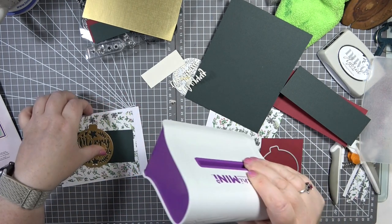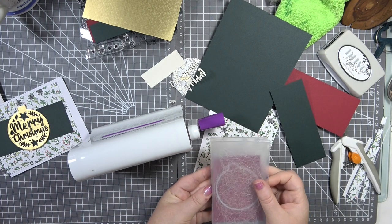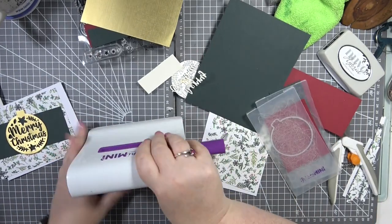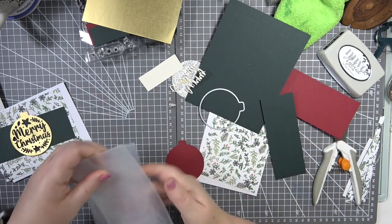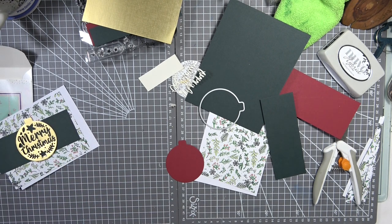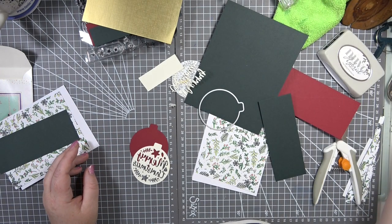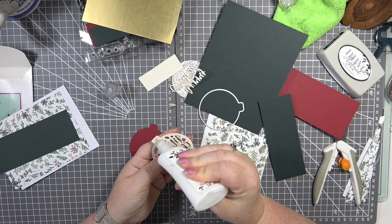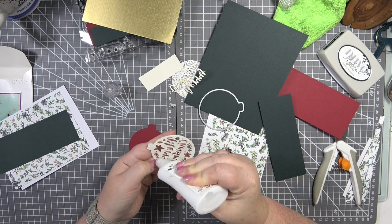First I'm grabbing my Mini Gemini die-cutting machine because these dies actually fit in the mini one, which is great since I can't get my big one out at the minute. I'll pop the die through — you only need to run through once which is nice. Let me put those back in the bag and out of the way.